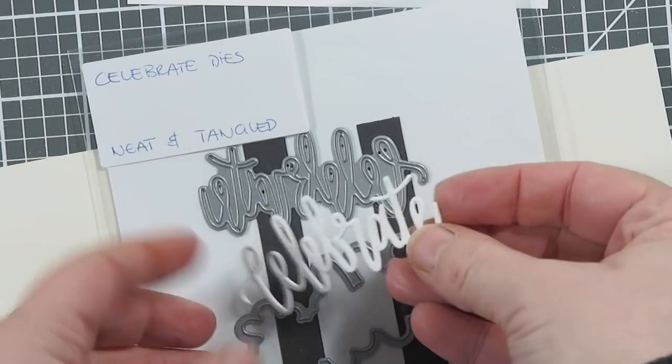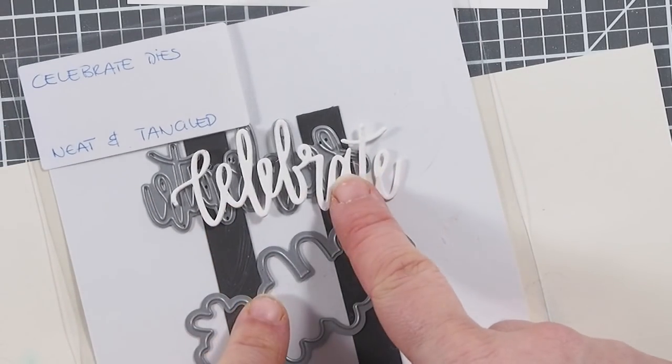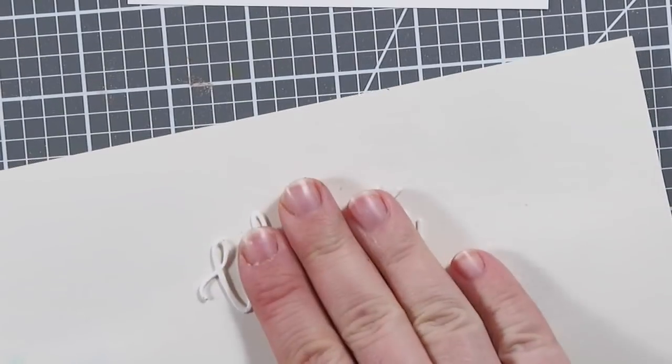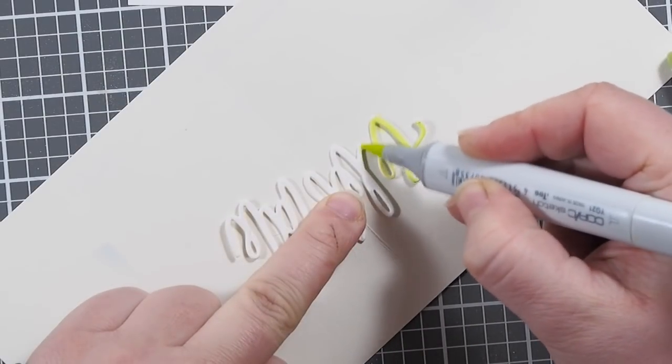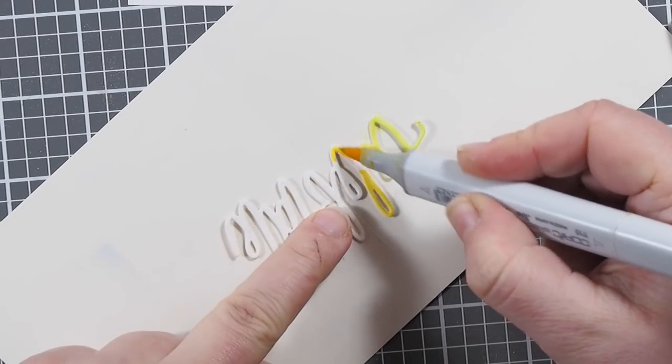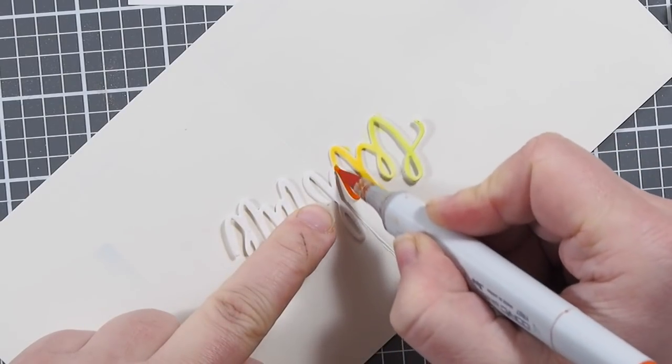Now I've already die-cut the Celebrate word die here a few times, and I've glued it together. It's always a painful process, because it takes forever — so I skipped that part. But basically you just die-cut it a few times, use glue, put it together, and then you have a more dimensional sentiment.